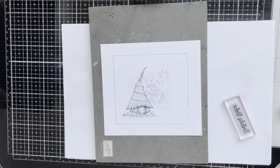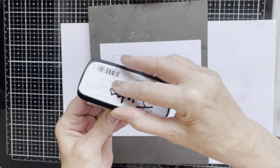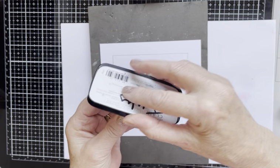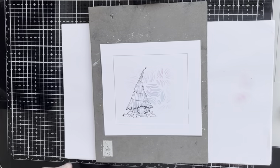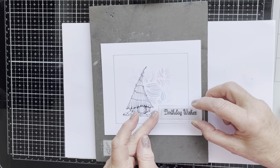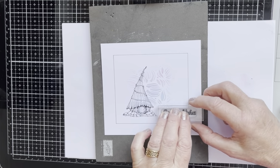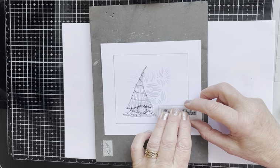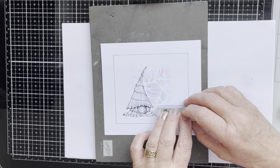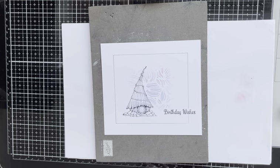Again, I'm going to use VersaFine Clair Nocturne. I'm going to pop that so that the S of 'wishes' is right in that centre line, and hopefully if it's straight, the rest of the stamp will follow and it will be straight as well. Just gently holding it, not pressing too heavily — don't want to rock the stamp down and up. That looks good.